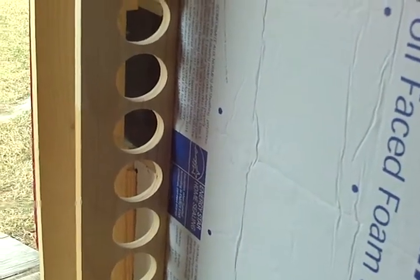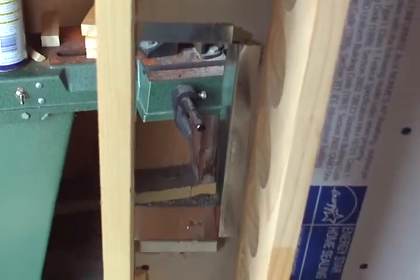You see this board with a stack of holes — these are the fan holes. The fans will go into them and will pull air from the bottom, move it on up through the entire collector and out through the top.